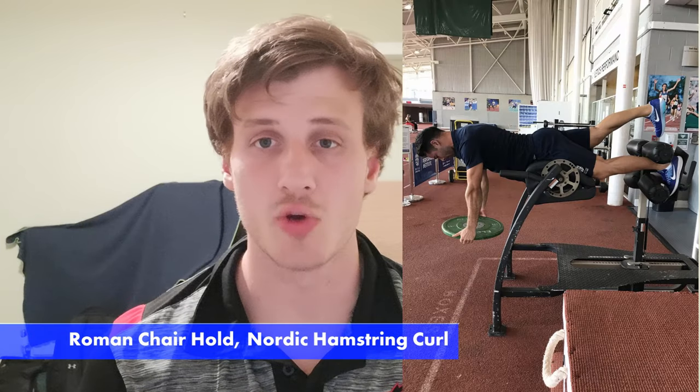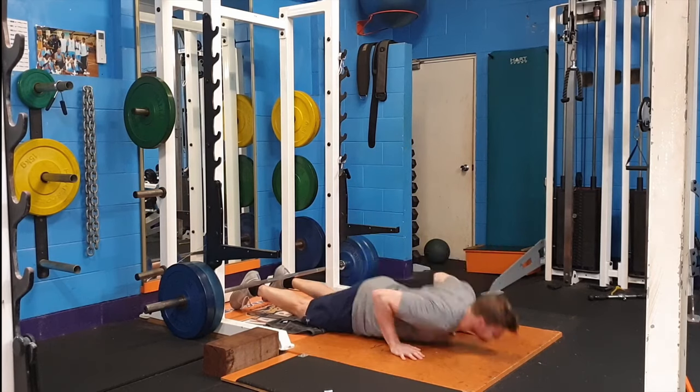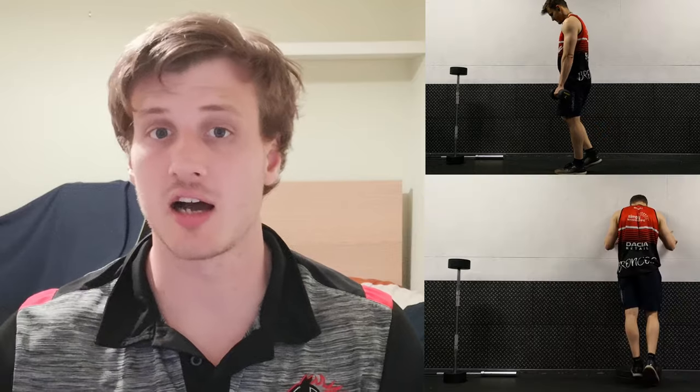For our calves, consider doing a soleus raise and a single leg calf raise — generally a single leg option is most appropriate. For our hamstrings, although they get work from hip hinges and RDLs, consider adding Roman chair holds and especially the Nordic hamstring curl, as the hamstring works primarily eccentrically. Thinking in movement planes rather than individual exercises makes it much clearer which gaps exist in your program — a single leg hip hinge, single leg calf, or eccentric hamstring exercise you may be missing.